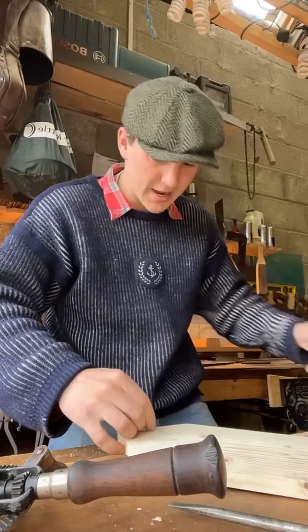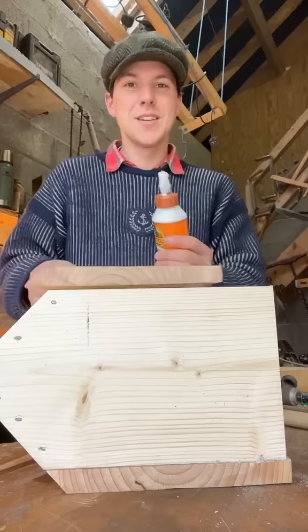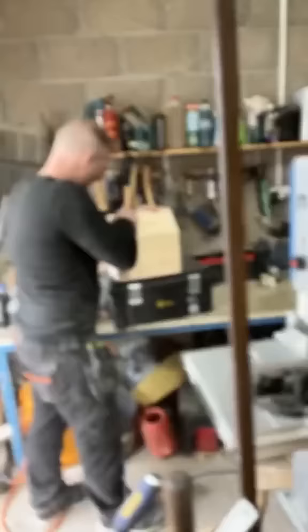Now we use the hand crank drill to make a quick pilot hole, which means we can then come along with our nail and hammer and just send everything on home.